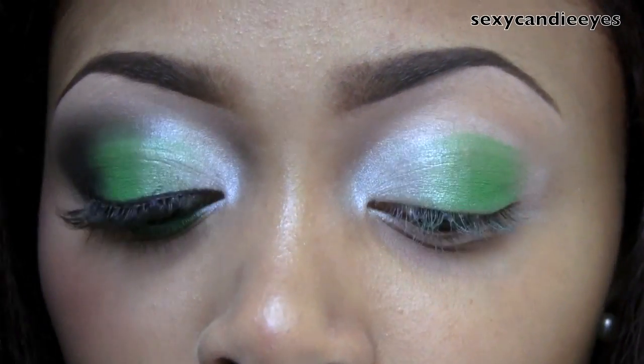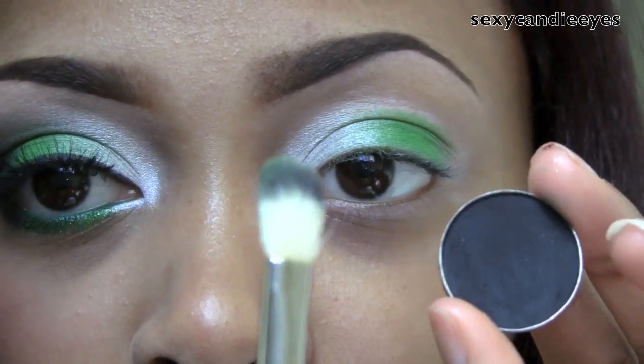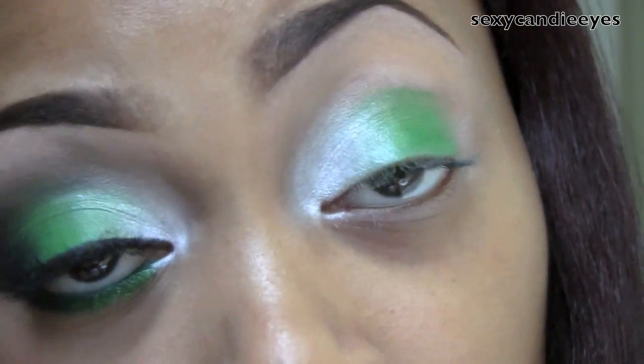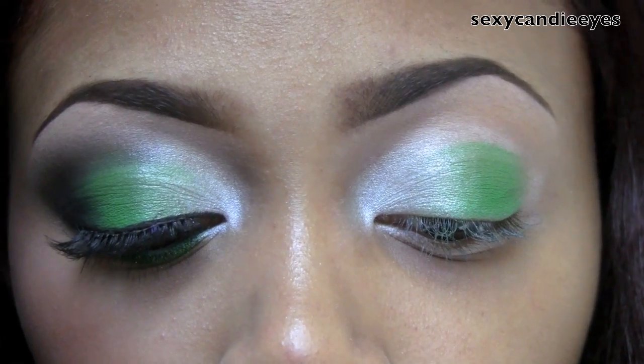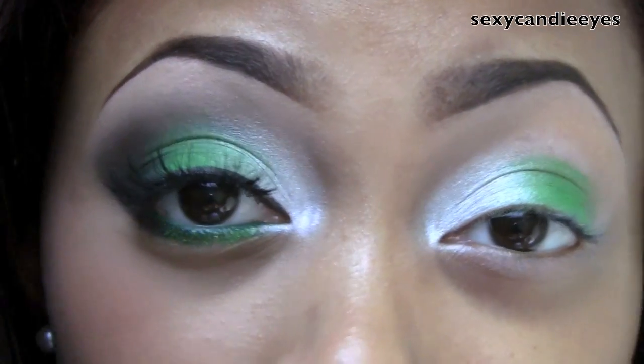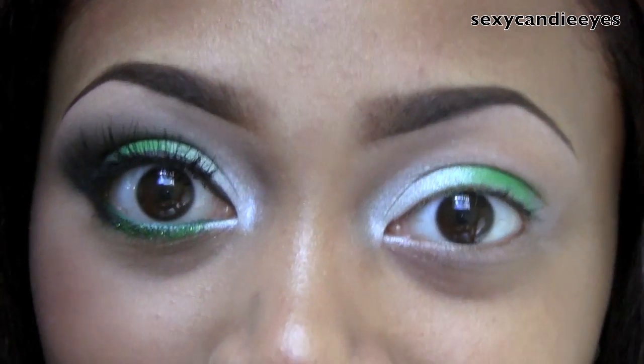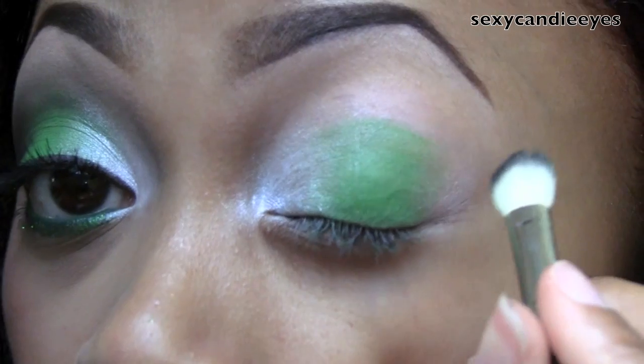For my outer corner I'm going to use a black. I'm going to use Carmen from MAC and I'm using a MAC 217 blending brush. This is going to go in my outer crease and slightly through my crease. I'm not going to bring it too high up this time because I don't have humongous lashes this time, so I'm just going to bring it up a little bit.